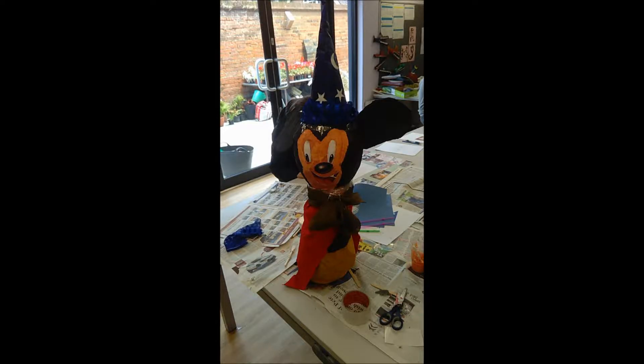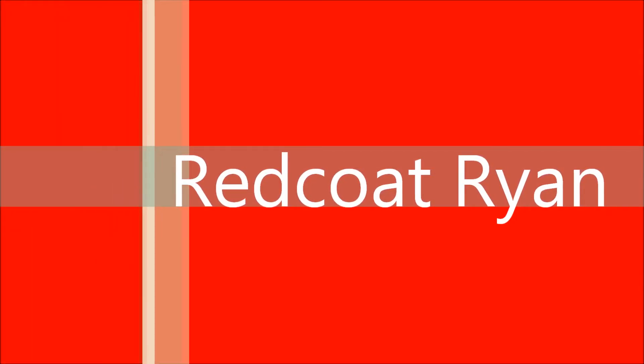Hello everyone, welcome back to another YouTube video. In this video I'm going to be talking about what I did in my art lesson at college. I made a 3D model and it was Mickey Mouse. I've worked on it for nine weeks and I've just finished today and put the piece together.